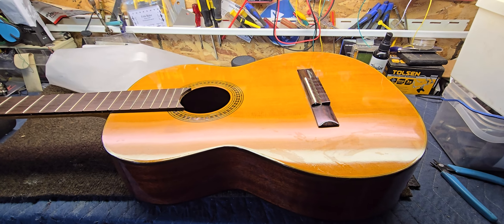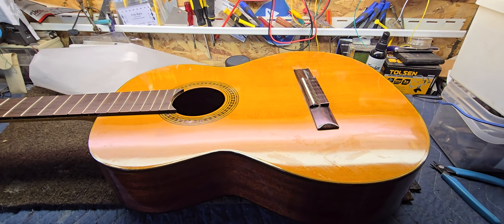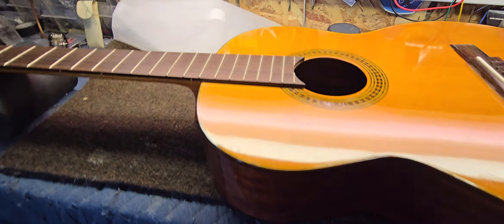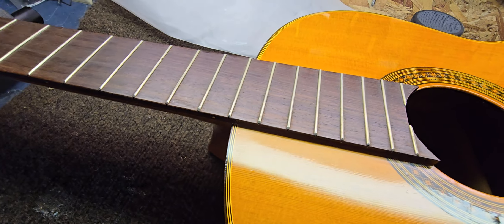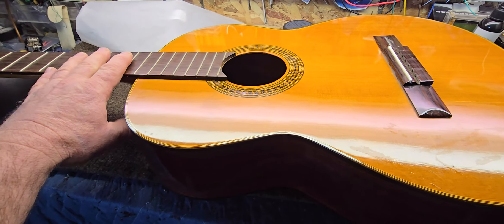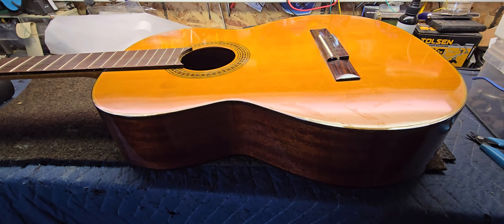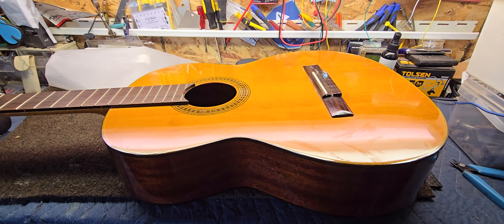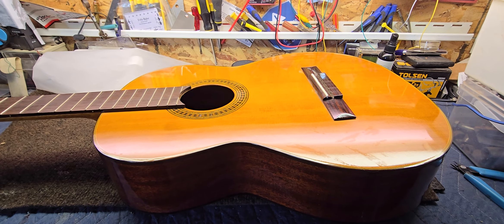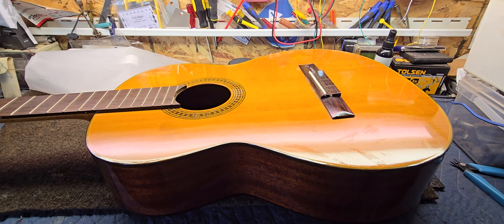Well, thanks again, folks. I'm going to let that dry a little more, then clean it up and find some strings for it. We're going to look the frets over — they don't feel bad, but at least polish them up, clean them up, oil the fretboard, and let this thing get a little humidity for a few days too. See you soon. Thanks again. Be good.